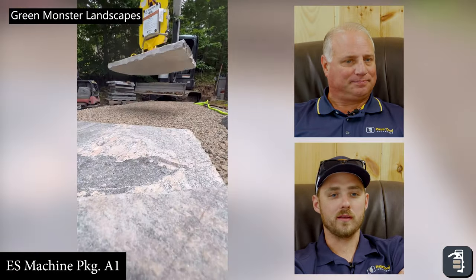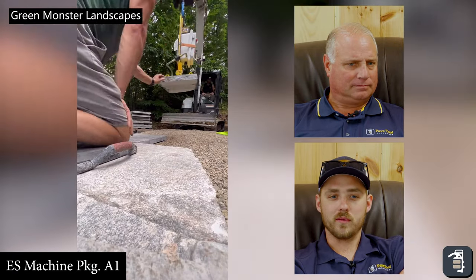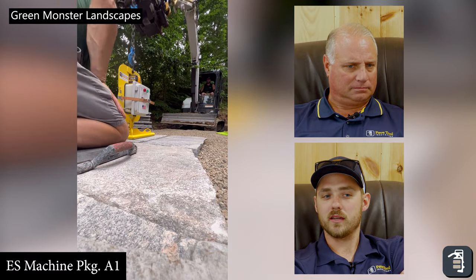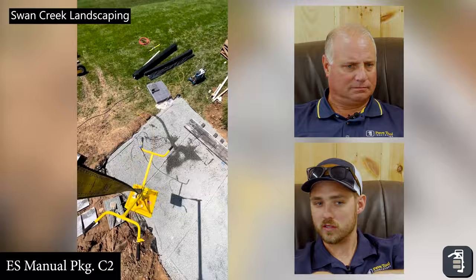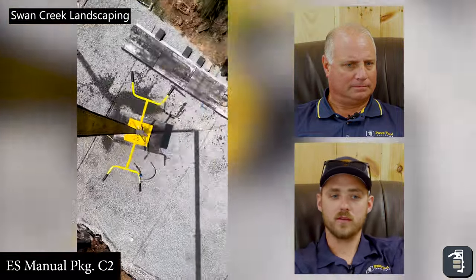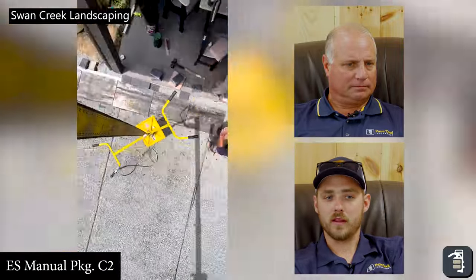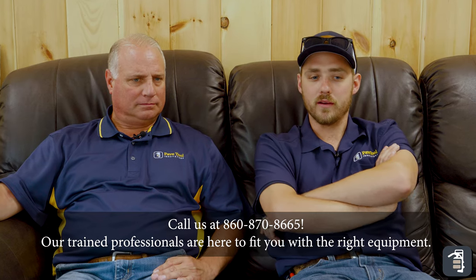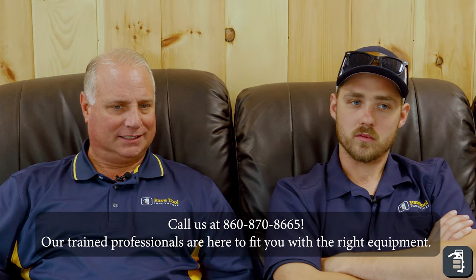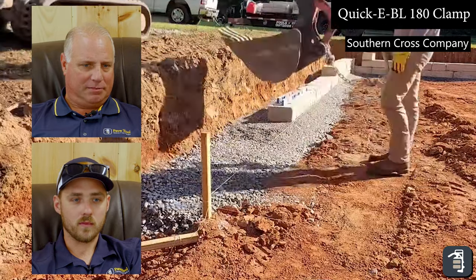Just slinging these slabs like this — back in the day you were doing it by hand with two or three guys on either side, or trying to use forks on an excavator. Being able to pick it with excavators and set it in place — what a time saver. By the end of the day these guys are excited to continue on. If you have life after work, to me that's success — being able to have enjoyment after work is just amazing.